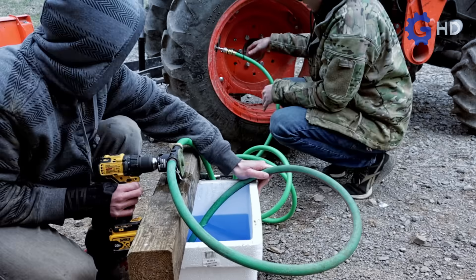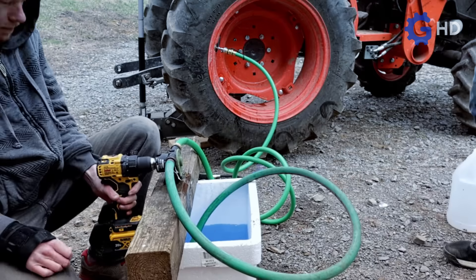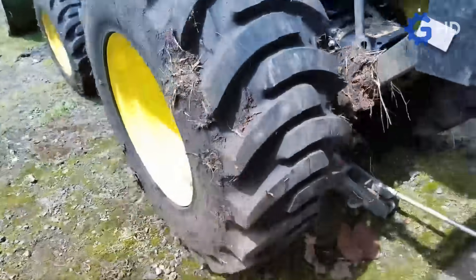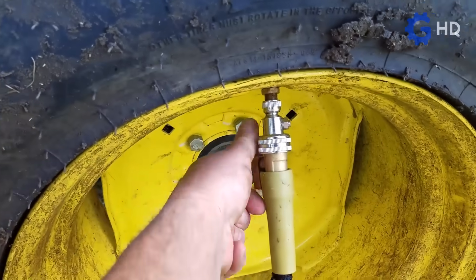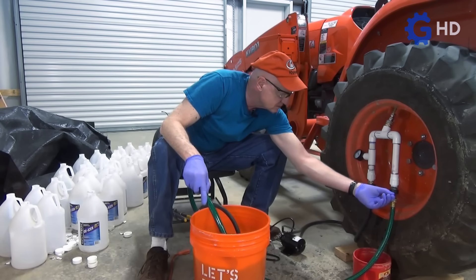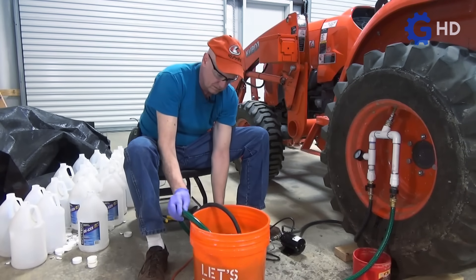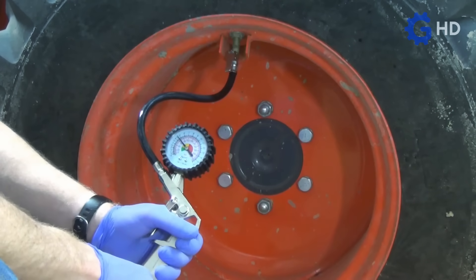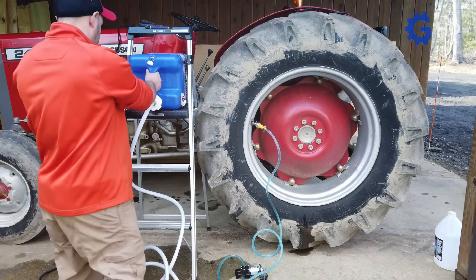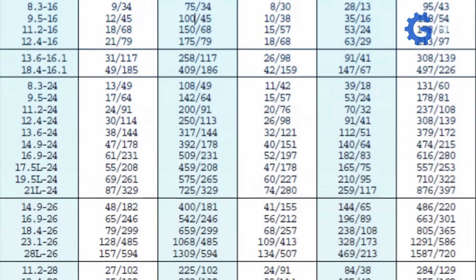Once everything is set, the filling process begins by positioning the valve at an elevated position, allowing water to enter up to an ideal level of 75% of the total volume. Additionally, the tractor itself must be lifted using a hydraulic jack, ensuring that the tire being filled does not compress under its own weight, allowing for proper filling. A special supply pump is required, which allows water flow while simultaneously evacuating air. Once the ideal water level is reached, the tire is topped off with air until it reaches normal pressure. This 75% water level represents a weight increase that can range between 250 and 1,400 kg, depending on the model and size of the tire.